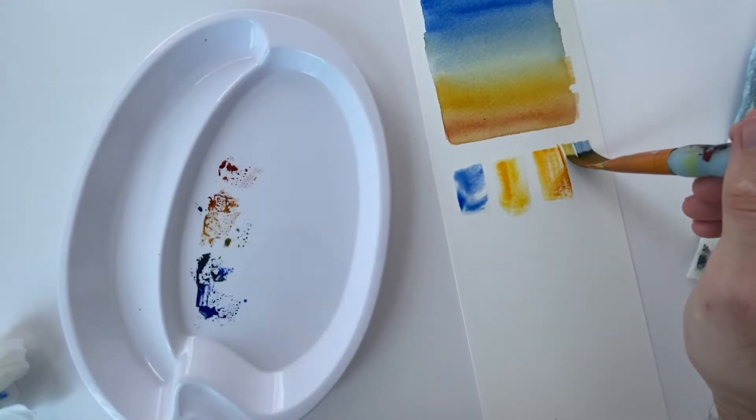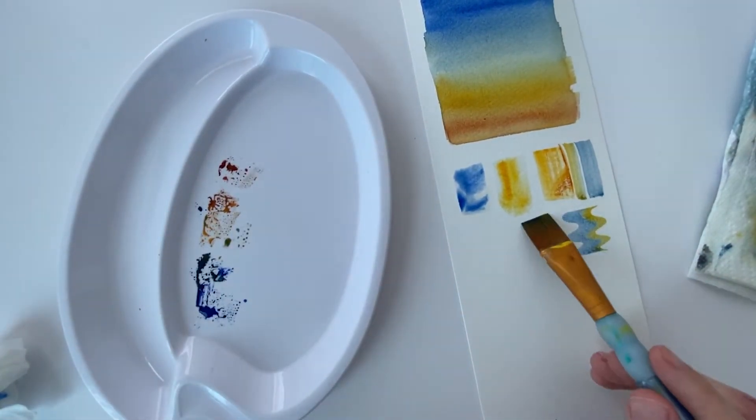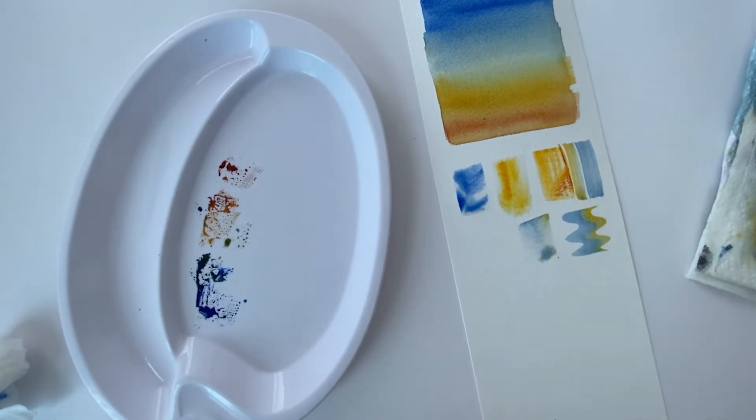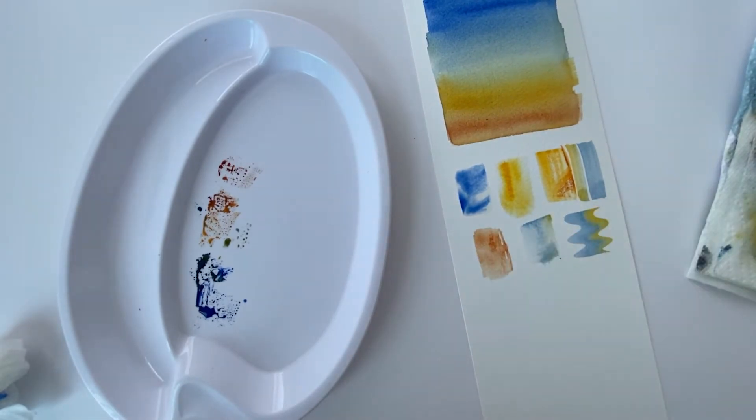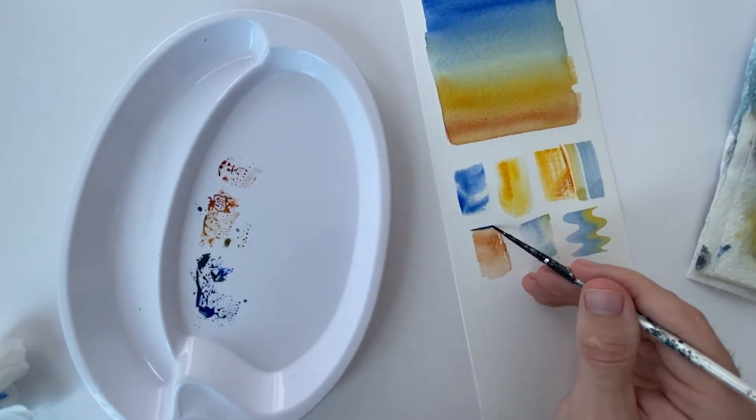I've actually put half of my watercolour on one side of my brush and the other half on the other side. Whereas I might not be the most conventional watercolour painter, I admit a lot of these techniques kind of work for my style and suit the work I like to make.